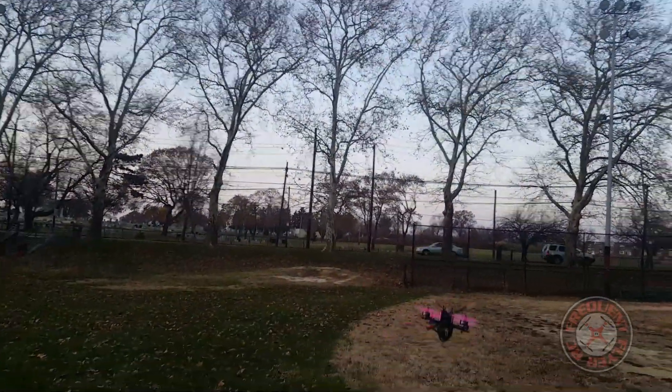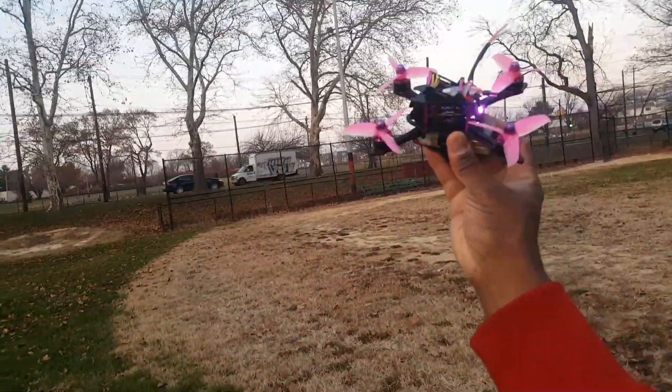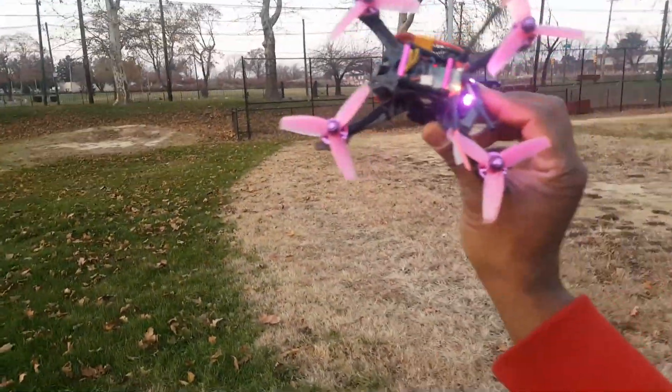That's our flight — XJB 145. Thanks for watching.